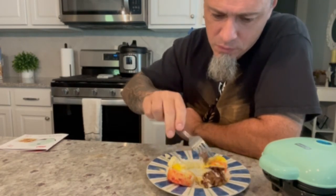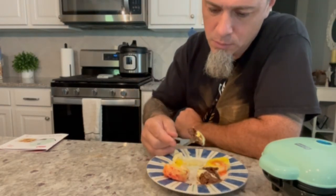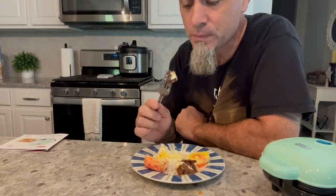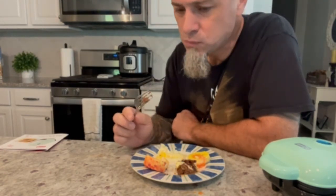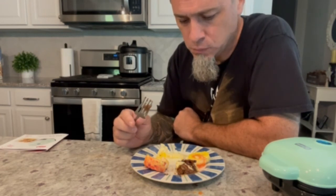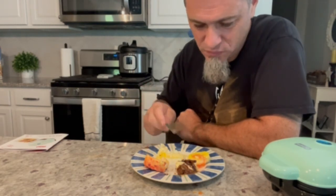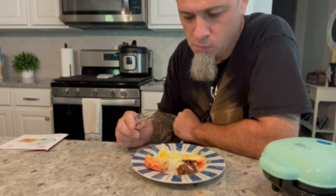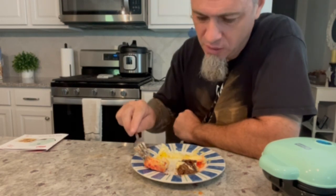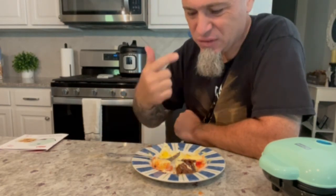Now for the chocolate Kinder egg bite. That doesn't even taste like an egg — that's just weird. And here's the cough drop one. The Cheeto is by far the winner, and it still kind of sucks. Trying to get the cough drop taste out of my mouth now.